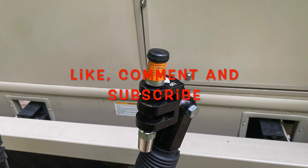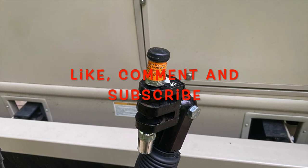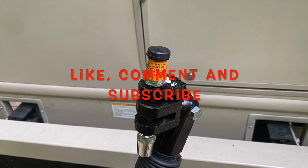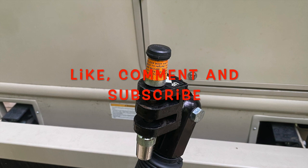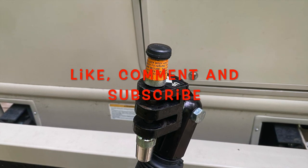Hopefully this gives you a good idea of the towing system to pull a tow vehicle. Leave any questions in the comments below, and if you will kindly like and subscribe I greatly appreciate it. Until next time, we'll see you down the road.